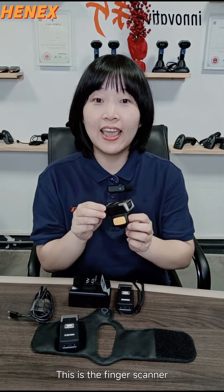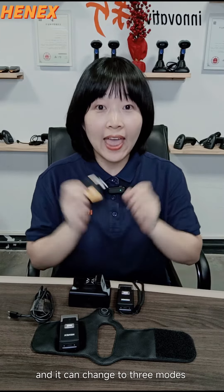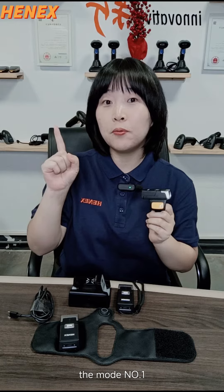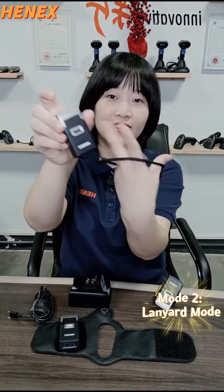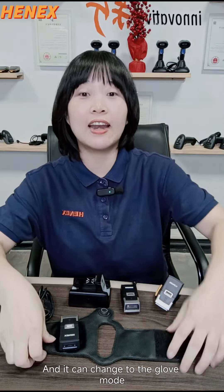This is the finger scanner and it can change to different modes — it can change to 3 modes. Mode number 1 is the finger mode. Second mode is the layer mode. Here is the touch scan. And it can change to the Glover mode.